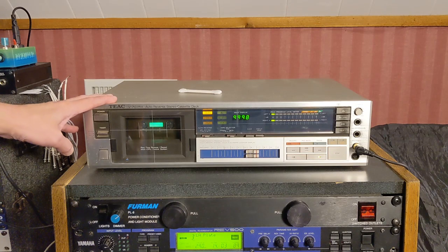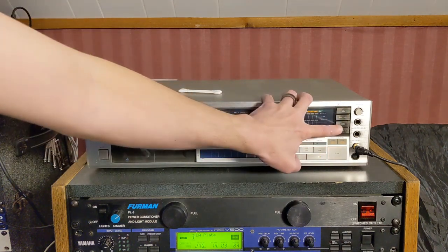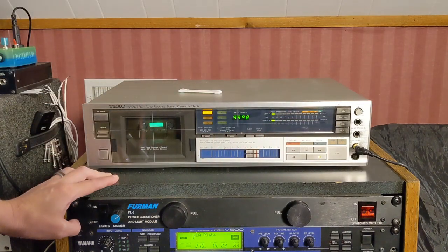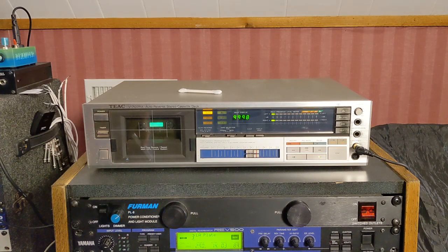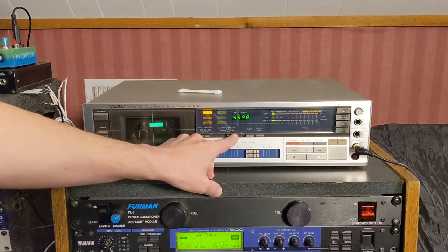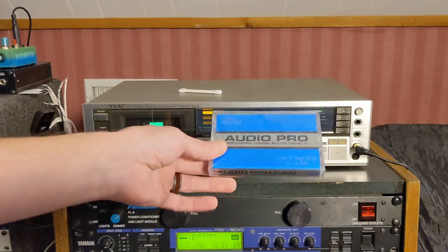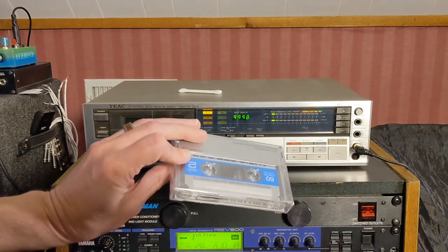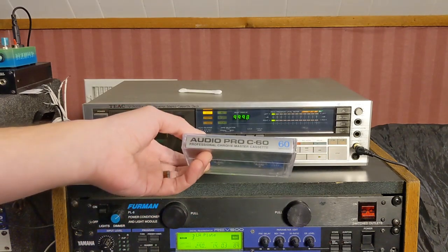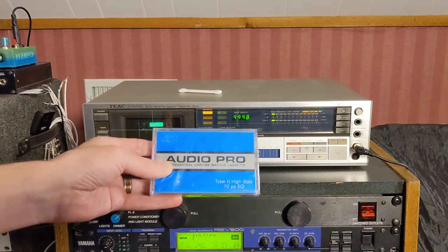Here's the cassette deck I'm using today — this is a working TIAC V707RX. It has DBX and Dolby B, and it even has DBX disc noise reduction for those vinyl discs from the 70s that had DBX disc encoded on them. It also has the tape selector. We're going to use this Audio Pro Chrome cassette — it's unopened. I bought a box of these a few years ago; they were some of the last cassette tapes I could find easily. I'm going to use this for the demonstration.